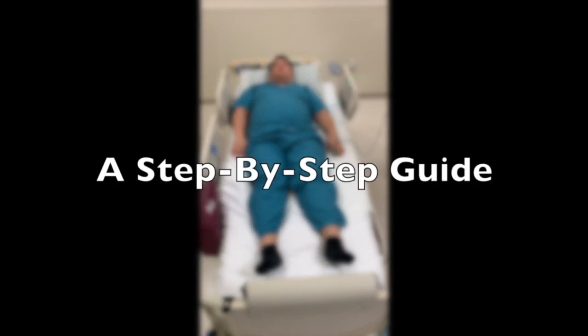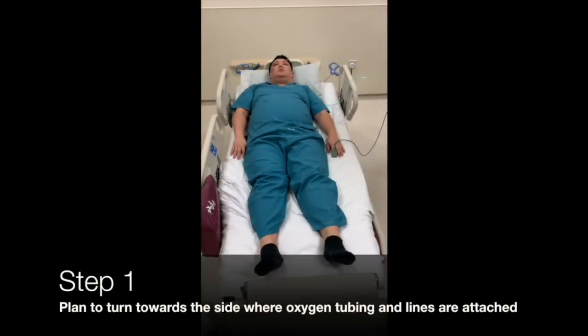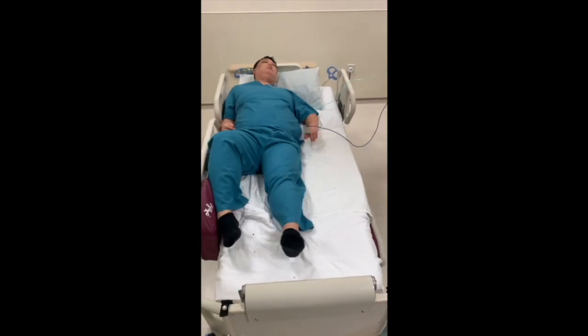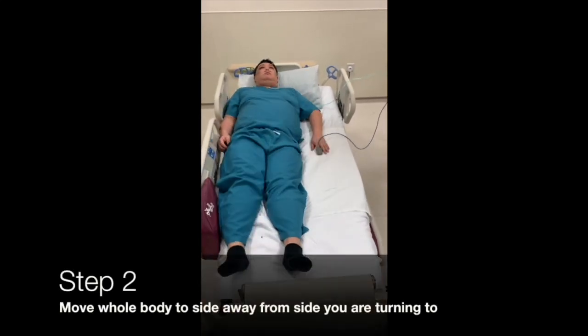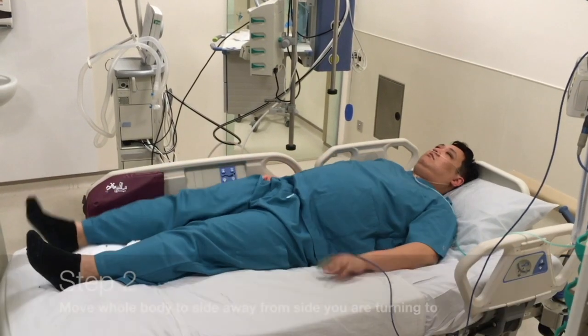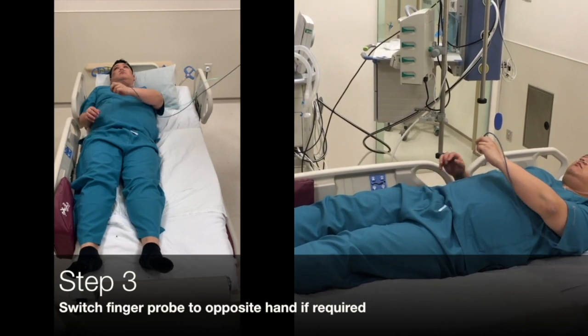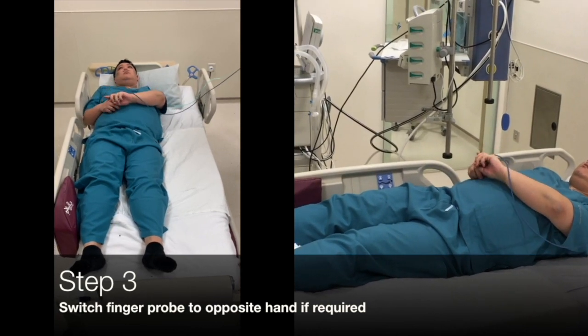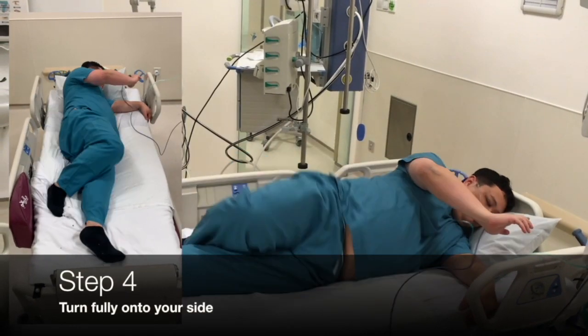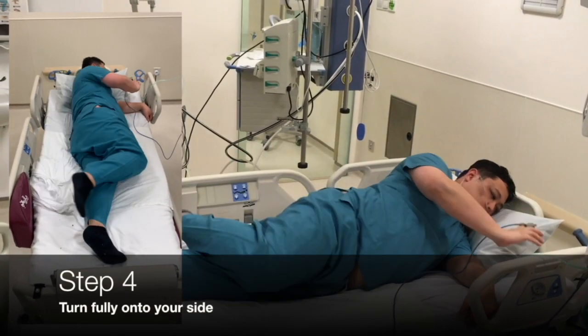Here is a step by step guide. First, plan to turn towards the side where oxygen tubing and lines are attached. Next, move your whole body to the side away from where you are turning to. Step 3: the finger probe should be placed on the hand opposite to where you are turning to. Step 4: turn fully onto your side.